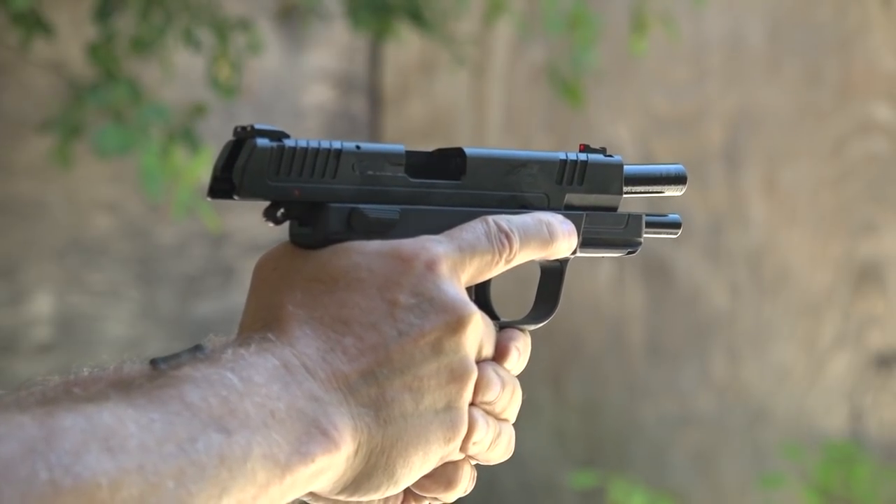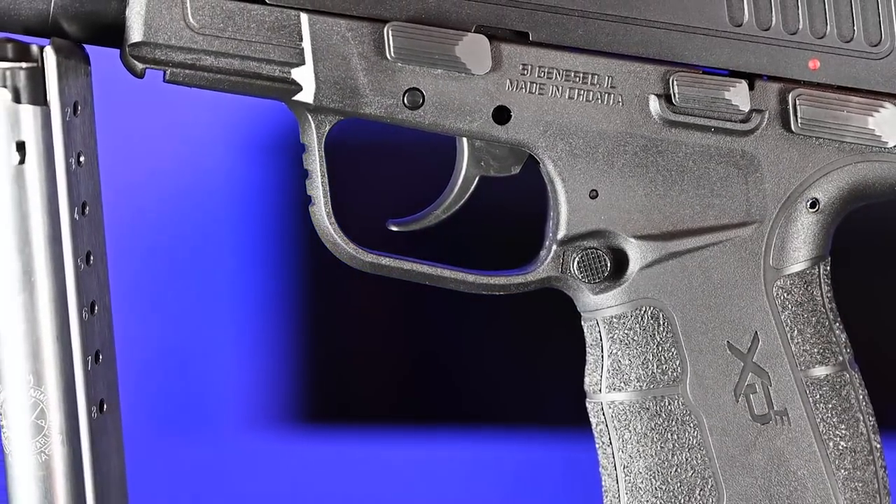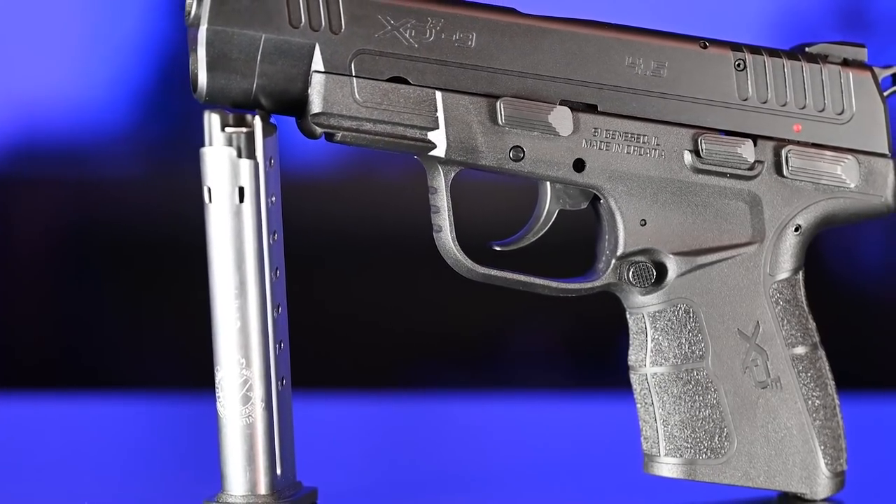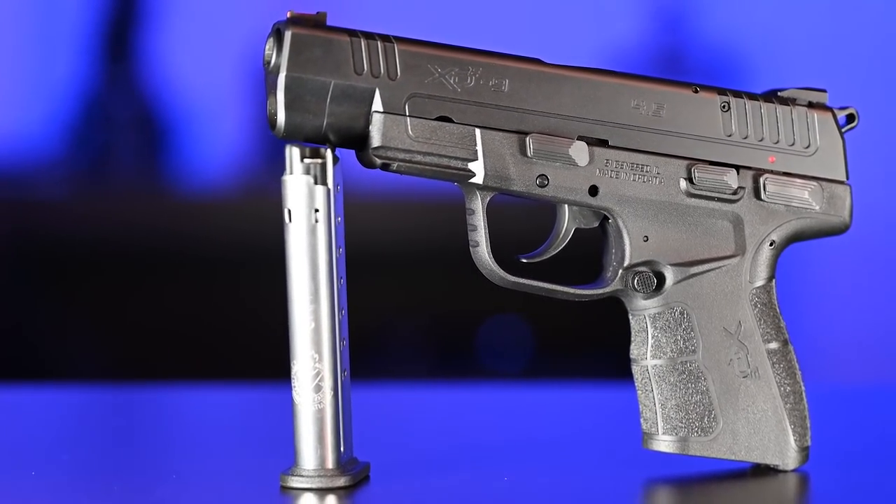Like any good double-action, single-action, hammer-fired gun, the XDE has a combination safety and decocker. This allows the user to safely drop the hammer on a loaded chamber and then put the gun on safe — really adding more depth to the safety for those who want it.